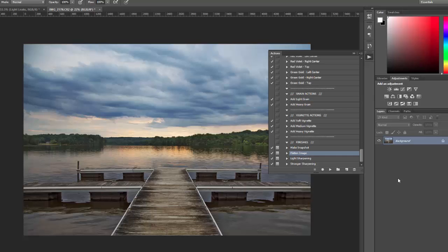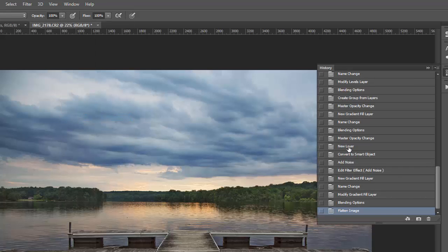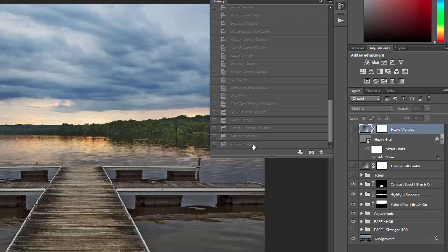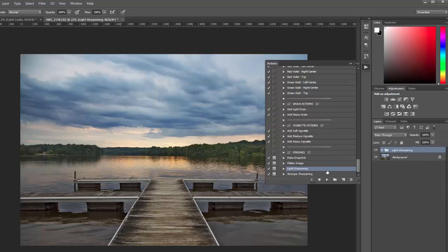Now I'm going to run the flatten action. If you're done editing and want to save your photo, you can run the flatten action — it will give a warning to run the make new snapshot action first, which I already did. All the layers have been flattened into one layer. If you realize you want to go back and make other changes, you can access your snapshot through the history panel at Window > History to restore all the layers. For sharpening, there is a light sharpening and a stronger sharpening — you want to flatten the image first, then apply sharpening.